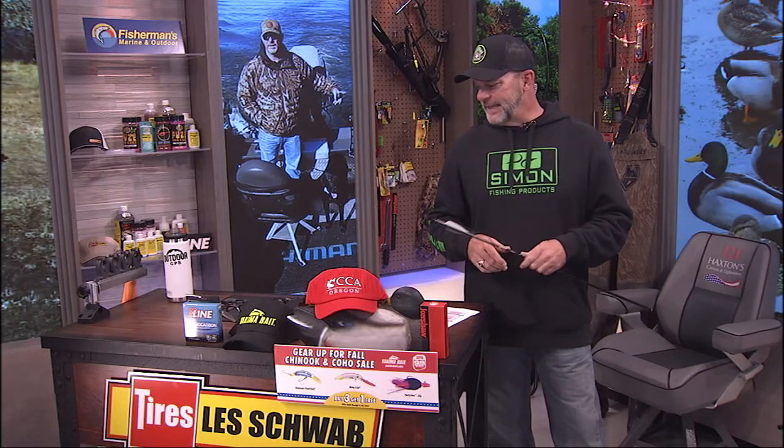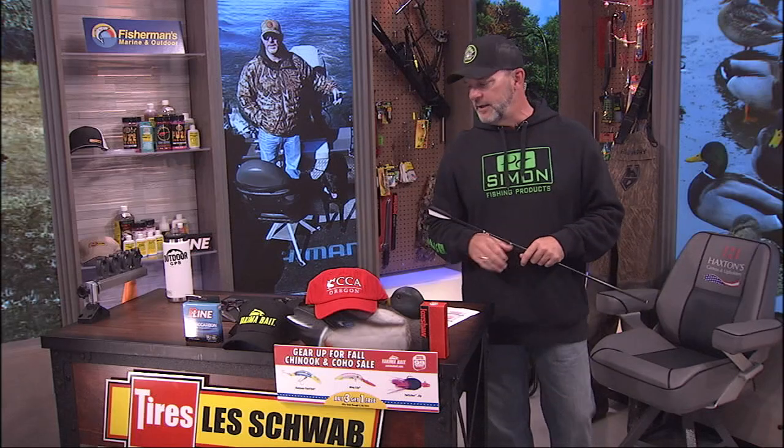The premise of the question from one of our Facebook fans was that they have a call they've been using for two or three seasons. They took it apart and now they can't get it to work right, which is not uncommon. There are a lot of folks that try to use duck calls, and when they do take them apart, it's pretty much over — but it shouldn't be. It's intimidating, but they're very, very simple. There's not a whole lot to it, and we'll cover that in the Chevy Silverado Tech Tip of the Week.